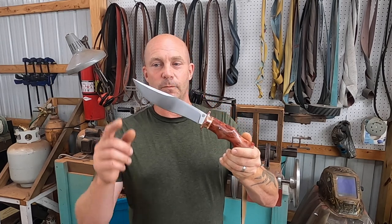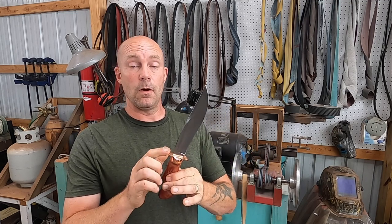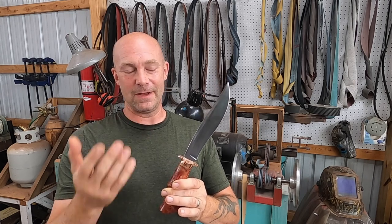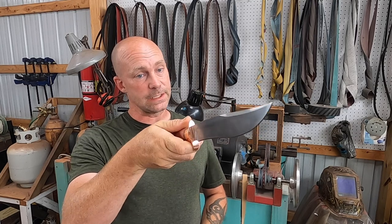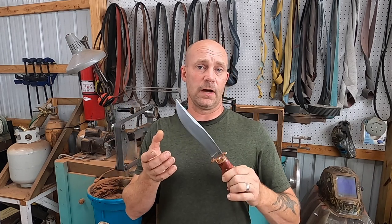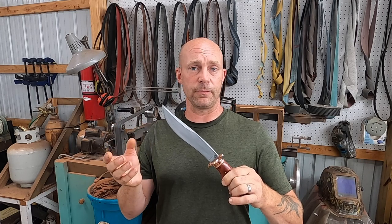All right, here it is. What do you think? In this series you guys got to see how we did a convex edge, clip point, and guard. You didn't get to see me make the new guard, but you got to see the old guard to give you an idea of how the guard-making process works. Overall the knife has great balance — it's nice. In the next and last video of the series, we're going to make a sheath for this hunting knife, carve it based on customer specs, and I'll show you some tips and tricks on how I do my carving and preparation for the sheath.